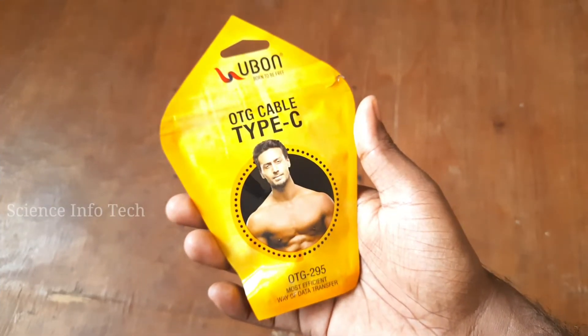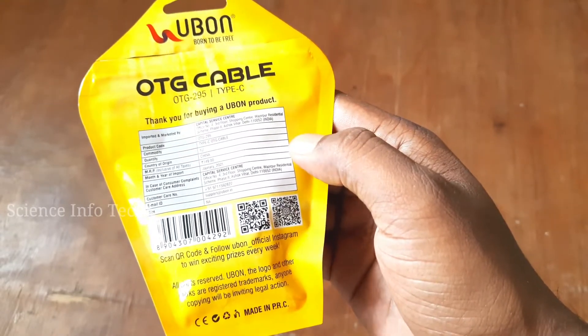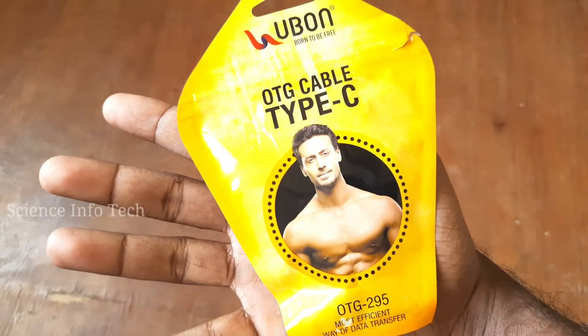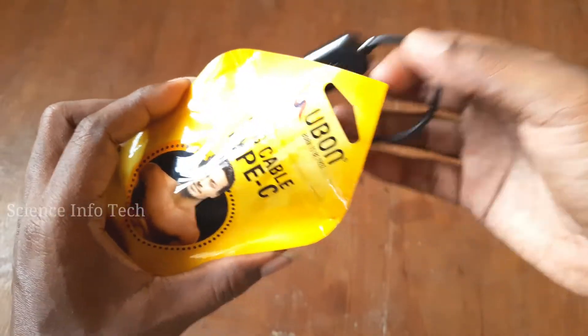Let's talk about the OTG Cable. We are already using the micro USB. This is the Type-C OTG Cable. We can use it with a pen drive. We can also connect it with a mouse and keyboard using the OTG Cable.